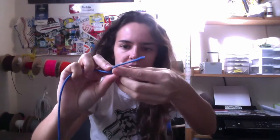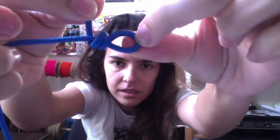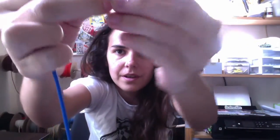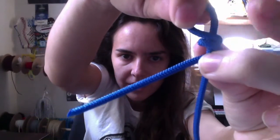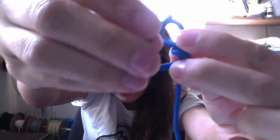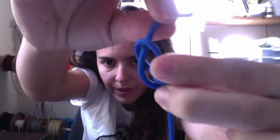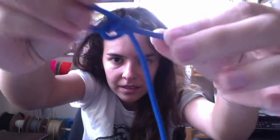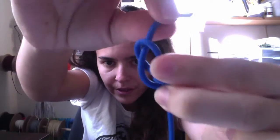Alright, so here is how that looks. From the front of the knot where you can see, you want to put this end guy right here through the loop, and then down into these guys. Like that, and then pull. Through the loop, and then down into these guys.